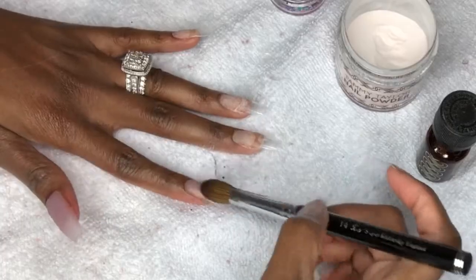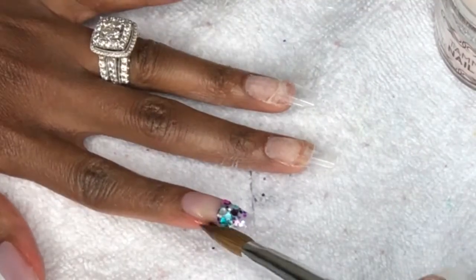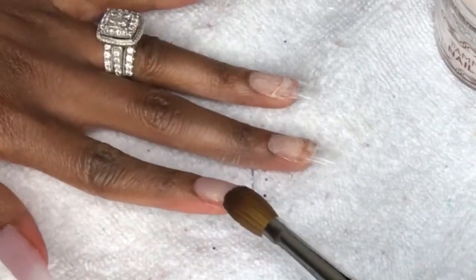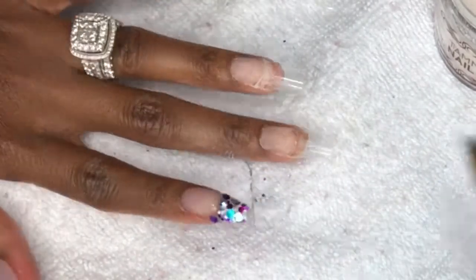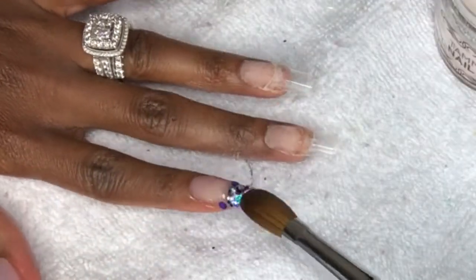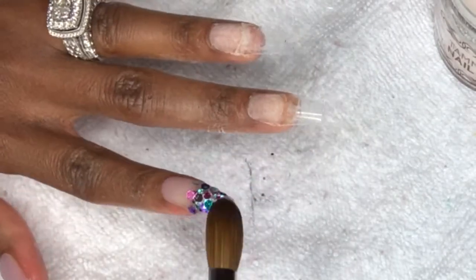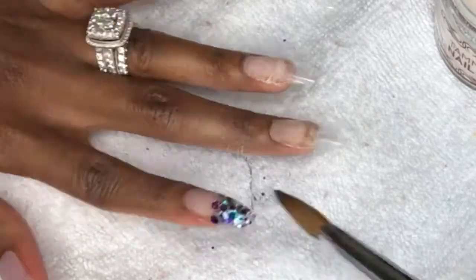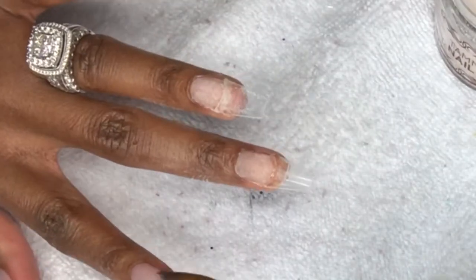Here I apply chunky glitter mix to the tips of my nails. To do this, all you need to do is pick up a small bead of clear acrylic and then go into your glitter while your bead is still wet. Then you can place that on the nail and manipulate the glitter how you want. This is basically the video — I wanted to keep it pretty simple for my first video.